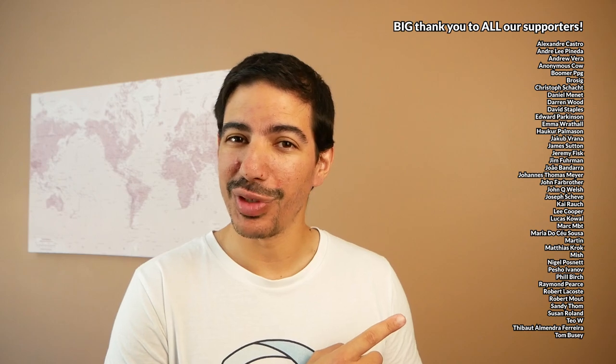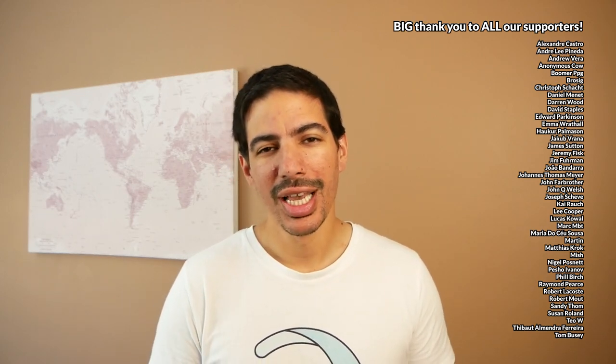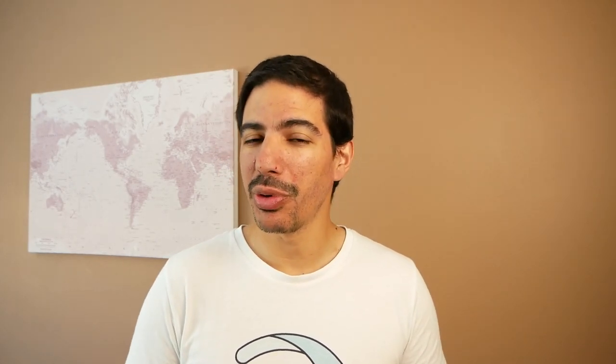As always, a big thank you to all the lovely people that support us and the channel. If you've learned something, consider supporting us on Patreon or by becoming a member here on YouTube. All the links are in the description. Don't forget to subscribe if you haven't already, and I'll see you on the next one. Bye bye!